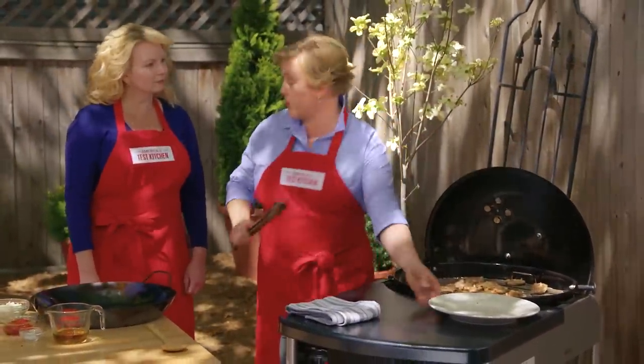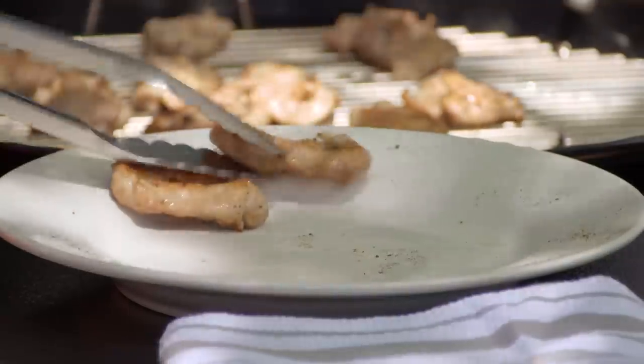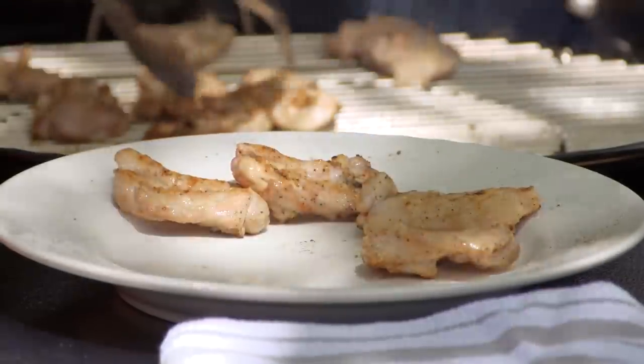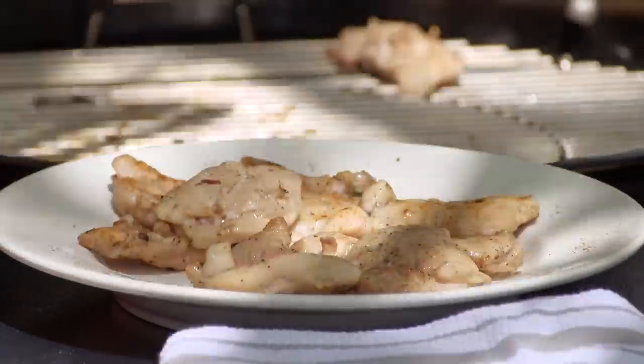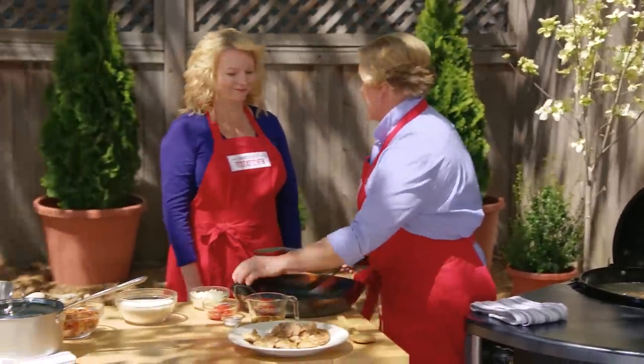This chicken is lightly browned on both sides, which is just what we're looking for. We're not done cooking it though, so I'm putting it back on the plate it was on — which was the raw chicken plate, generally a no-no. But it's going to go back into the paella to cook fully, so it's okay to reuse this plate. We're going to set this chicken aside, and now it's time to get cooking.